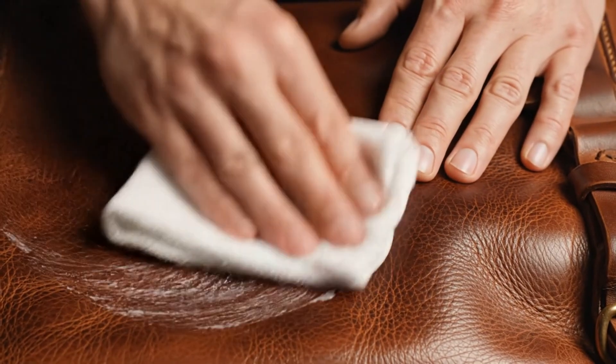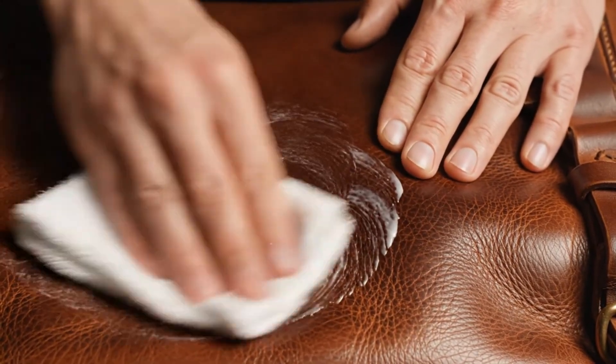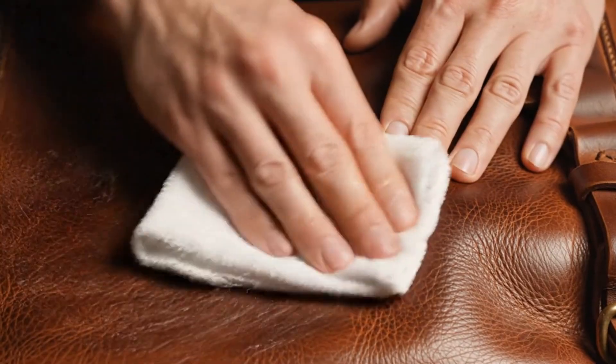A final protective conditioner coat is applied to enrich the leather's color and maintain its elasticity.